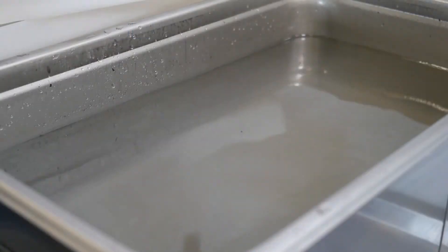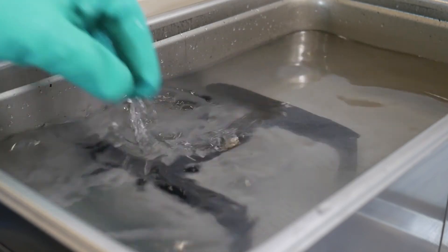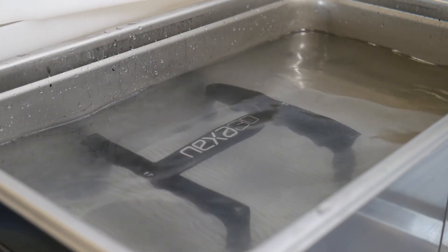After washing, let the XClean drip off a bit, then rinse in clean water. XClean loves water and rinses off very easily.